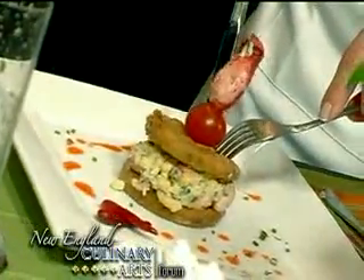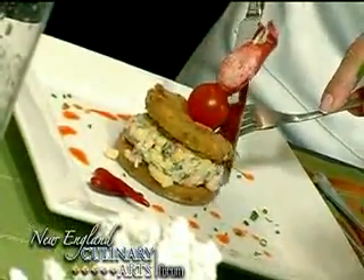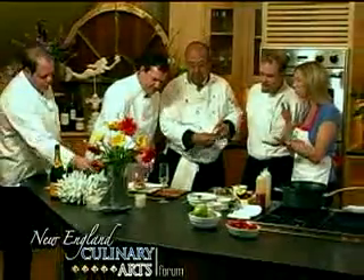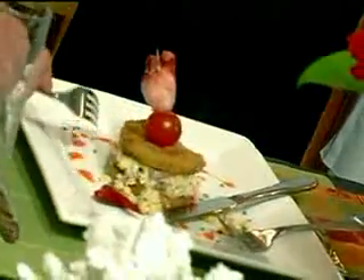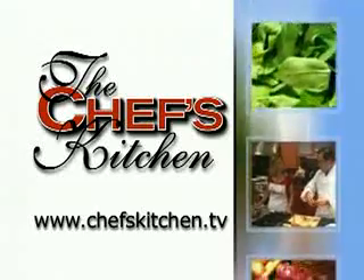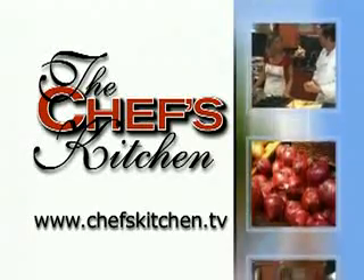This has turned into a signature dish at the restaurant we featured last summer. That's the way to eat lobster — the combination of the warm tomato and the cool salad with the corn and the avocado. To see today's recipe and all of the recipes featured on the Chef's Kitchen, log on to ChefsKitchen.TV.